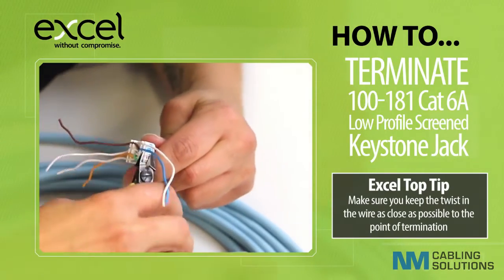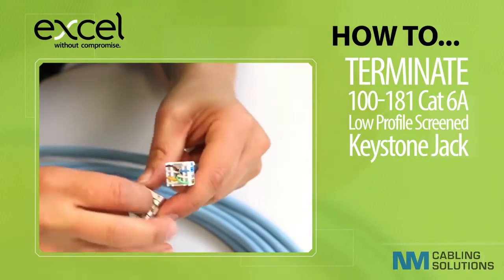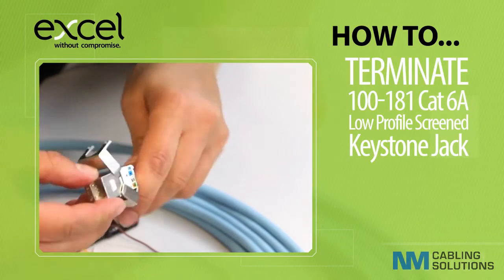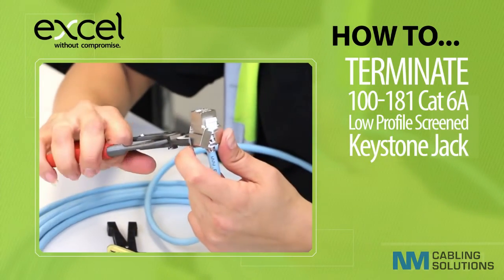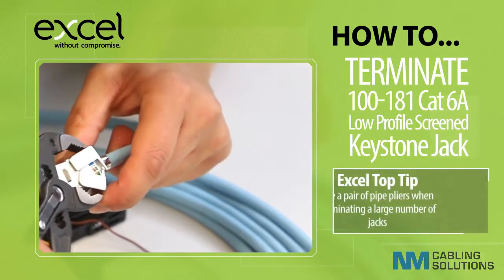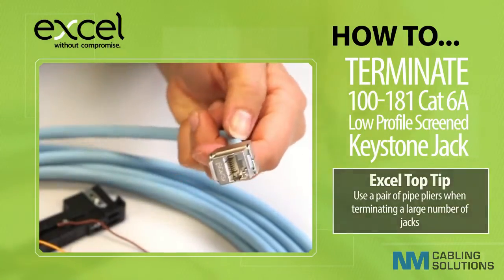Use a pair of close cut flush cutters to trim off the excess wire. Align the arrows on the wire cap and the jack body, press the sides of the jack body together, and then squeeze the wings to firmly shut the jack. For ease when terminating a large number of jacks, it is advisable to do the final closing of the jack wings by applying gentle pressure using a pair of pipe pliers.